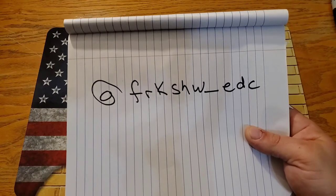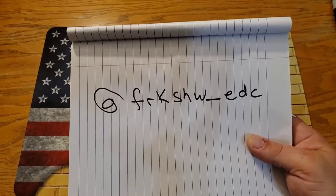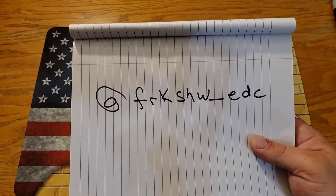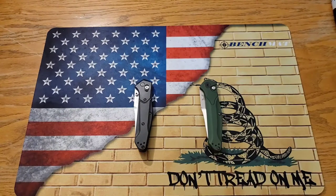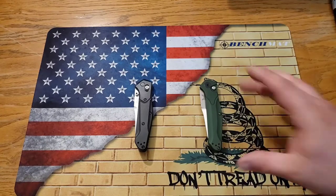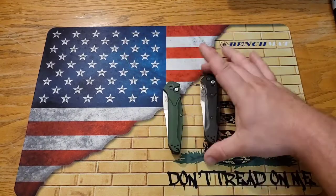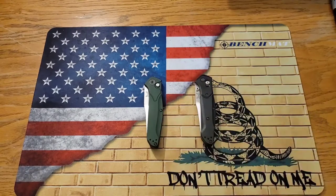Jeremy's Instagram is at freakshow_EDC — go check him out, he does some wicked sharpening. These knives are awesomely sharp because he sharpened them himself. I'll have his link down in the description. I really appreciate you letting me check these out. I was super excited, and I was like, man, the 940 — which one do I want to carry first?